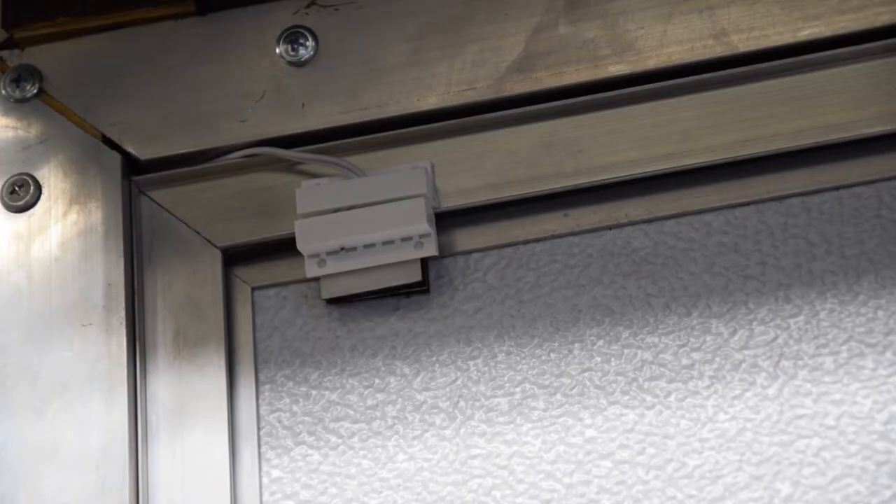The door sensors are just like a traditional home alarm system. It's a wired magnetic component so that when the alarm is set, if the magnetic field is broken, the alarm will sound.